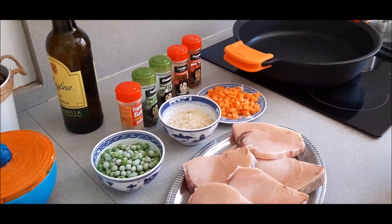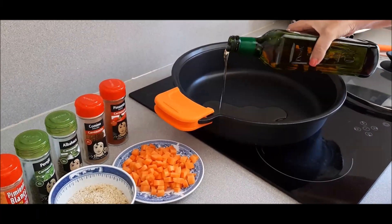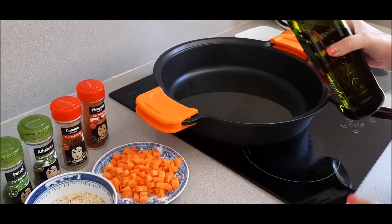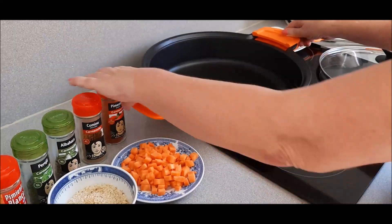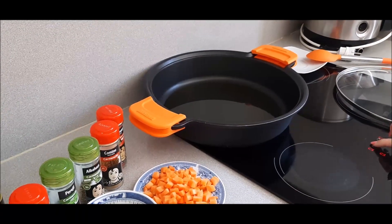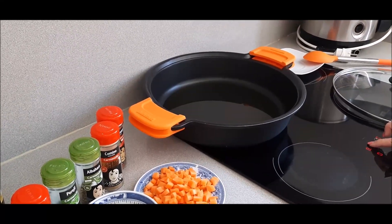Vamos a comenzar poniendo el aceite de oliva en la cazuela. Ponemos un chorrito de aceite, ni mucho ni poco. Dejamos que se vaya calentando a fuego fuerte hasta poder poner nuestra cebolla y demás. Vamos a ponerlo fuerte, y cuando esté templado empezamos la recetita paso a paso.